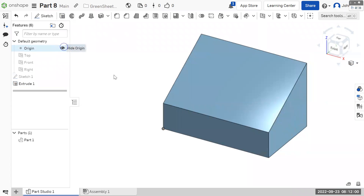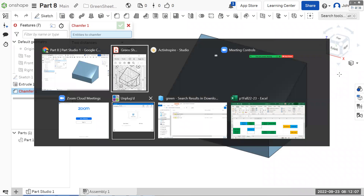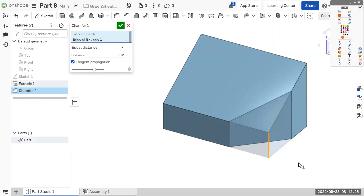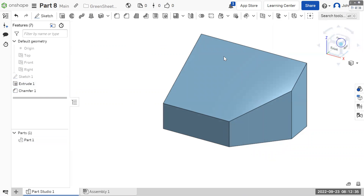To do this front corner, we're going to use chamfer. We want to do the same distance in both directions — three this way and three this way. Switch this to equal distance, choose the edge we want to cut, which is that one. The distance was already three, but if it's not three, make it three and hit OK. And that's part eight.